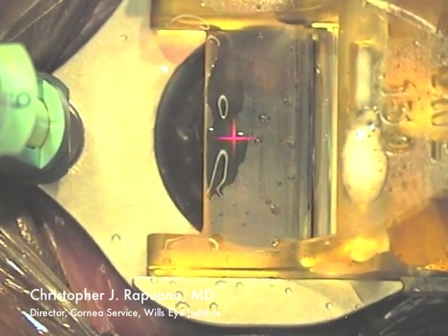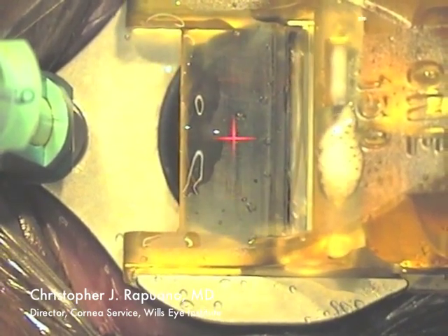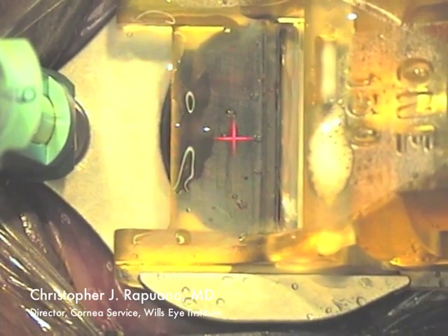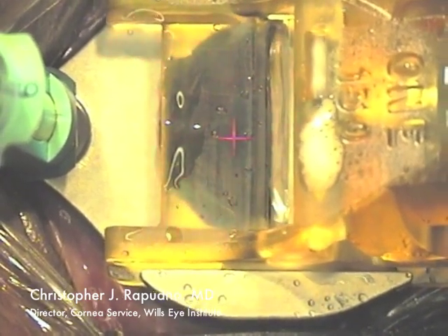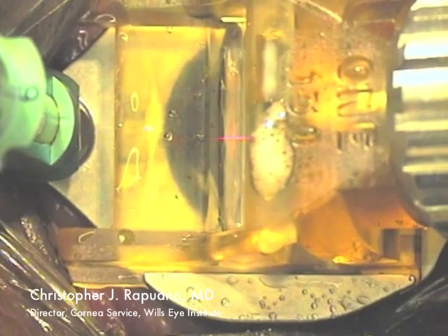Once the epithelium comes up, I go to position two, which is a little bit faster. I remain on position two until the blade reaches about the center of the cornea, at which point I go to position three on the foot pedal until I reach the end.